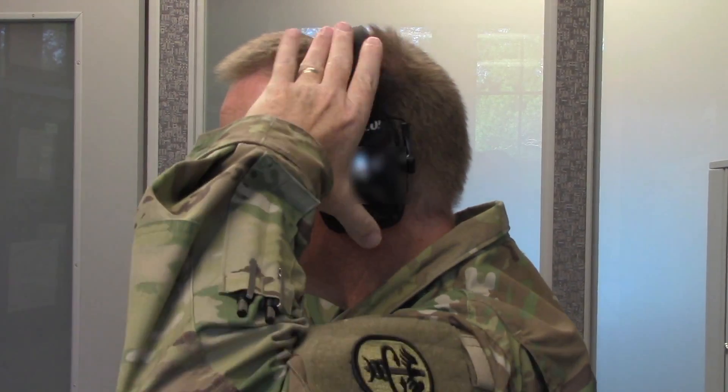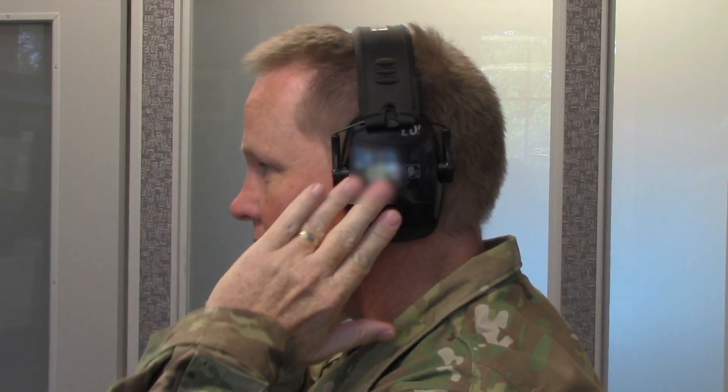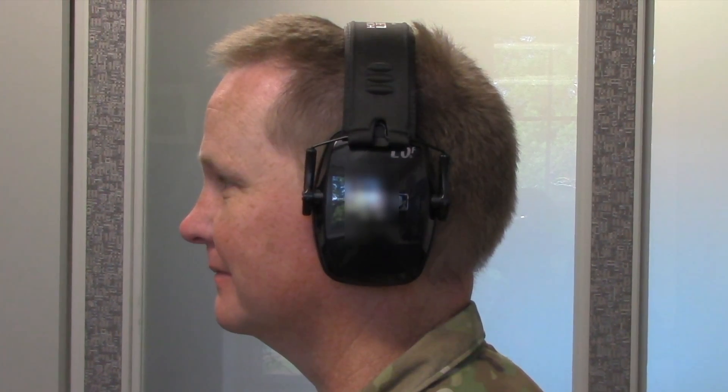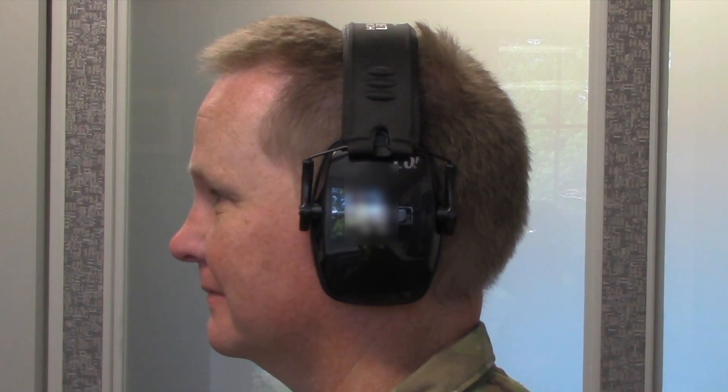Place the ear cups completely over your ears and ensure that the ear cups completely seal around your ears. Ensure the headband is comfortably yet securely on top of the head.